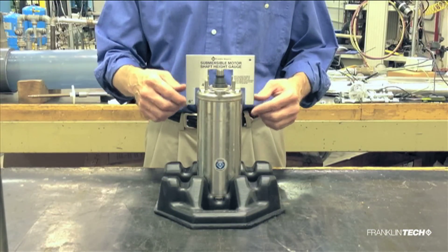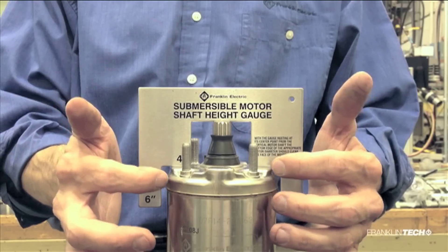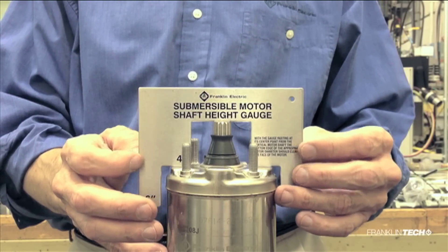This motor has a normal shaft height where the gauge floats freely on the center of the shaft with very little clearance to the pump mounting surface. This motor is ready to use.